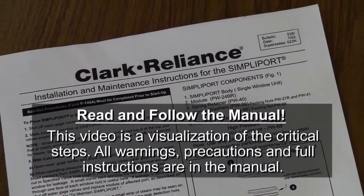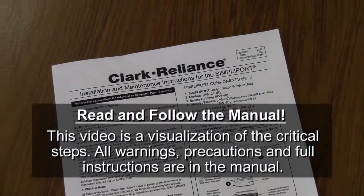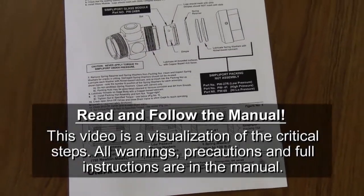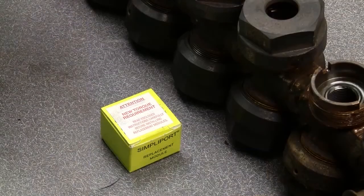This video is a supplement to the instruction manual. Read the 538i manual first and refer to it while servicing your gauge. Copies of the manual can be found at the Clark Reliance website. Clark Reliance requires the use of OEM parts for all repairs on this product in order to protect the warranty, maintain plant and personnel safety, and maximize reliable operation.